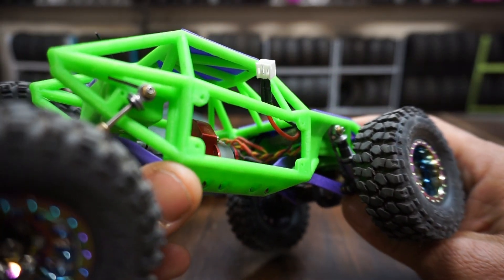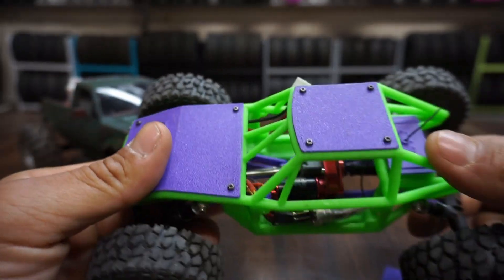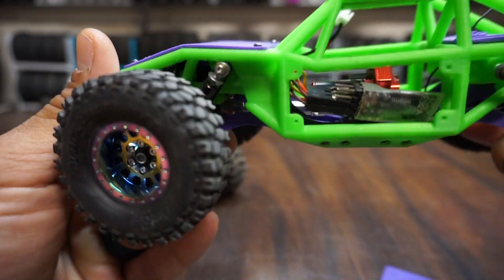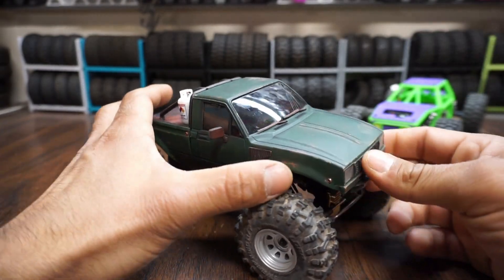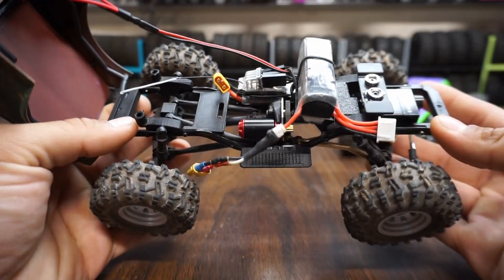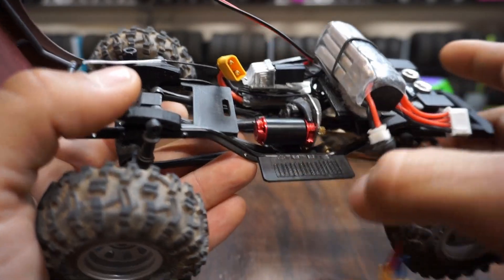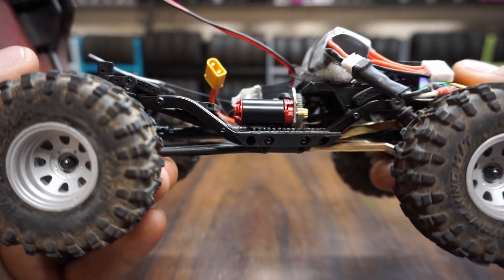You can barely see it tucked up right in there — the ESC — but I like the motor size because it fits very well on the stock motor plate and doesn't take up that much additional room. I kind of did a spare parts build because I had a bunch of parts laying around and I just wanted to get something together for the Injora body that I painted up, and as you can see here, it does fit in the stock motor location very well.